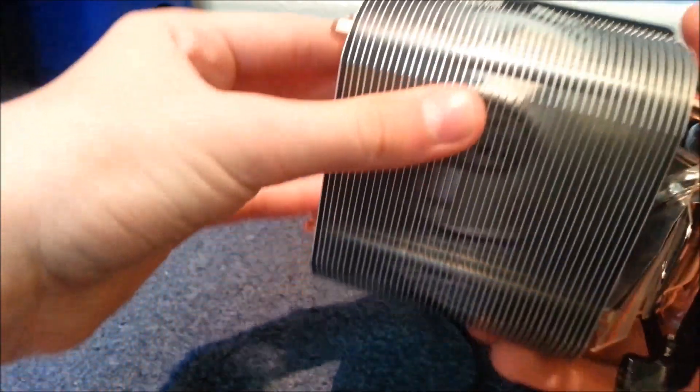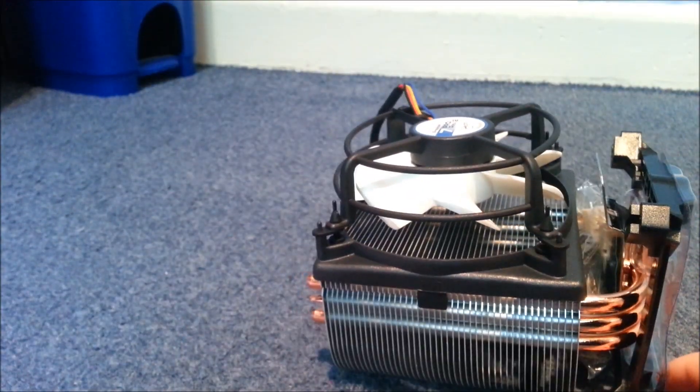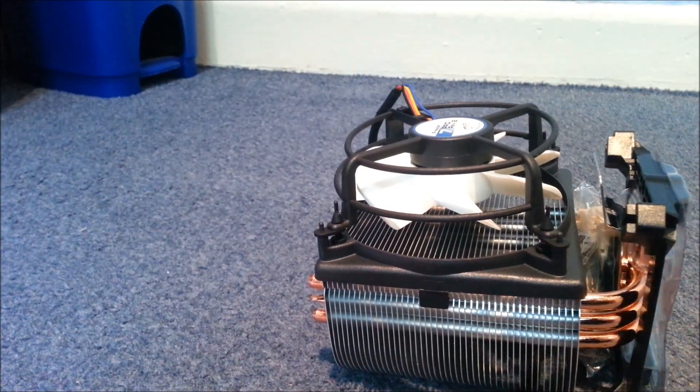Yeah, that's basically it — a nice little heat sink. What I'm going to do is install it in my PC right now and show you how loud it is.